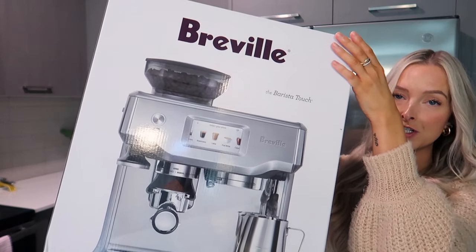I talk about it all the time in my vlogs — how I love my at-home coffee. This machine truly makes such a difference and I have saved so much money over the past year not constantly going out to Starbucks every day or going to different coffee shops. I look forward to my coffee at home over anything else, and I'm going to share my tips and tricks to get the perfect espresso shot at home. I have my machine behind me.